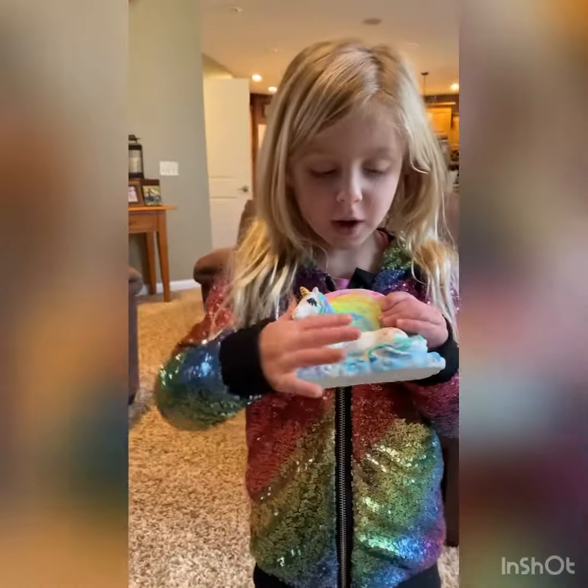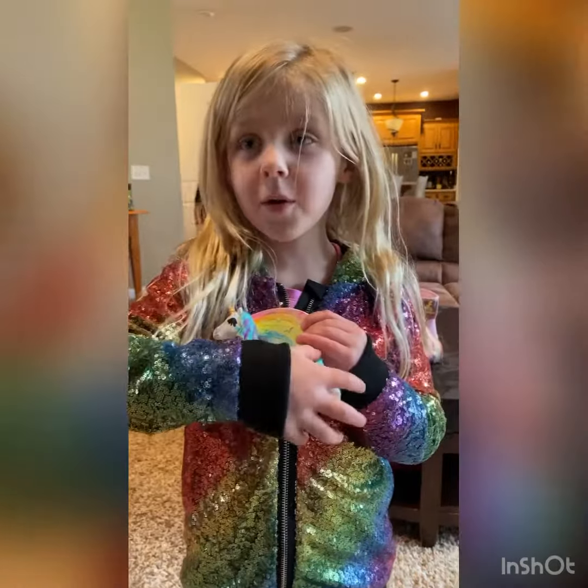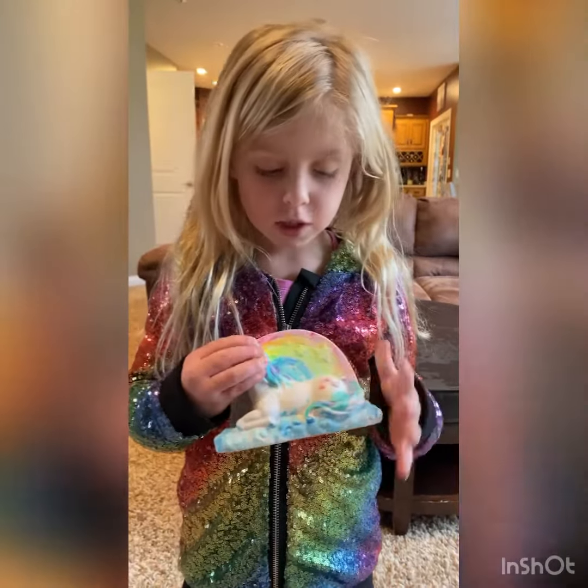Thanks for watching my video of watching how I paint this unicorn.